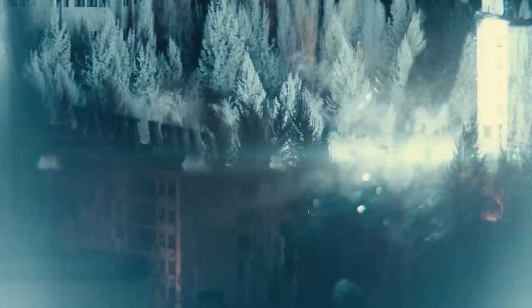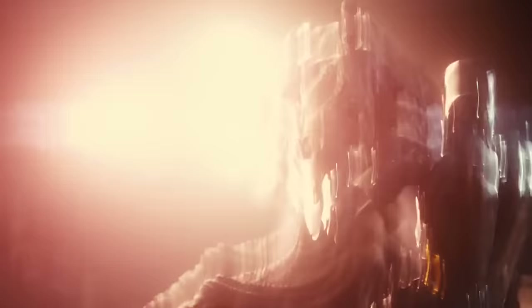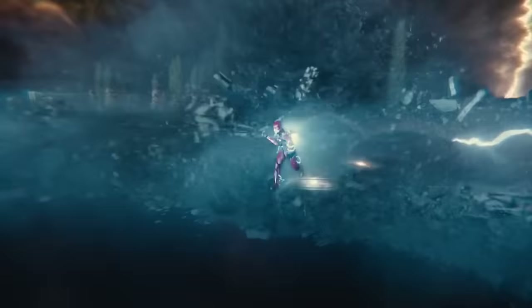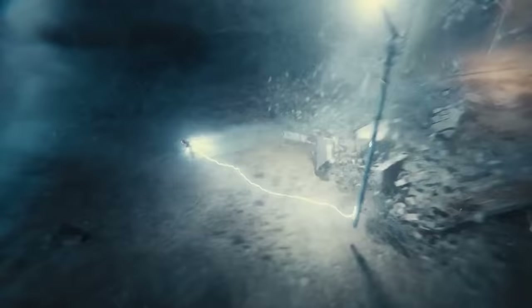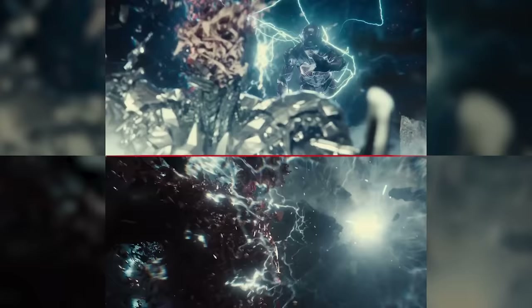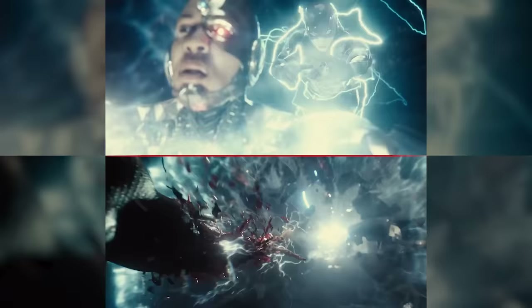Barry's plan to run laps to build up speed force and knock Cyborg into the mother boxes gets derailed when he gets shot in the side. They miss their window — the unity occurs, they lose. But then Barry breaks his rule, pushing far beyond the speed of light. With every step, the crumbling terrain reforms: he is outrunning the reversal of the world's destruction back to the moment of unity, graphically shown through the rematerializing flesh of Superman and Cyborg. Flashpoint time travel looks amazing.